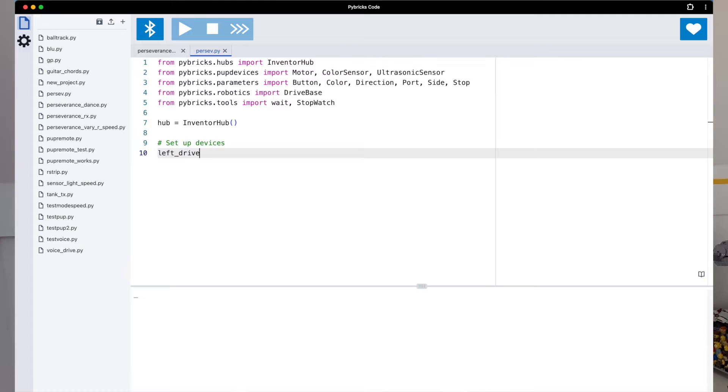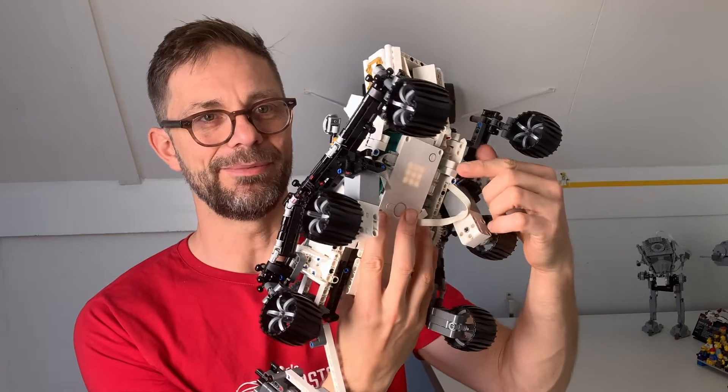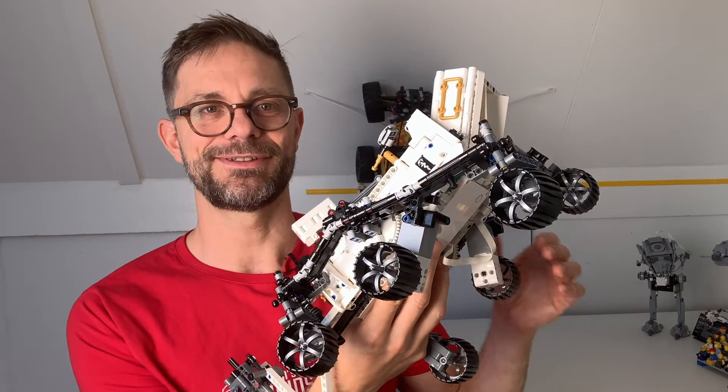The programming is done with PyBricks. You can see it here — if I boot the hub it shows the typical PyBricks square, and once I run the program it shows the PyBricks run animation. Let's go!